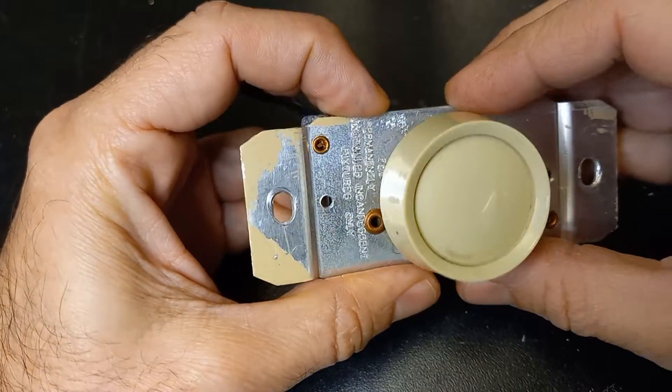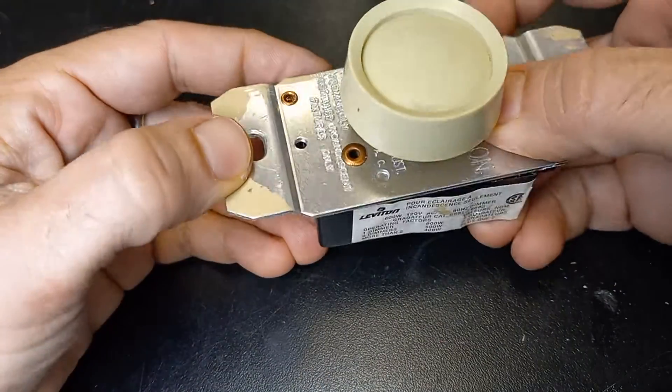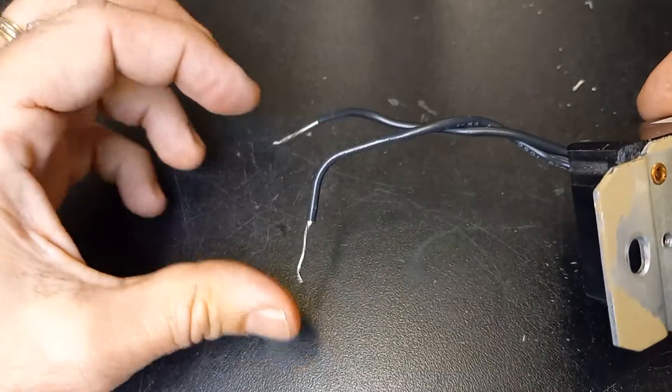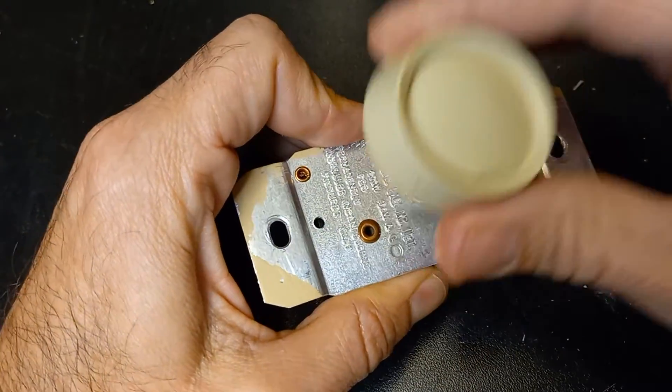If you're curious to see how it looks inside an incandescent light dimmer, I'm going to open it up here so you can see. This one is not functional anymore — I did a conductivity test and it wasn't working — so you can remove the knob here.